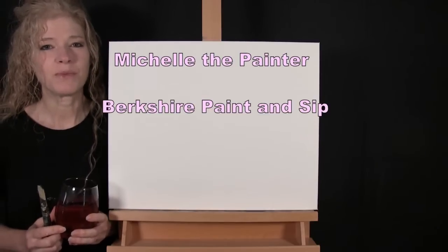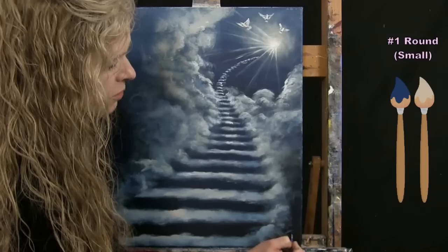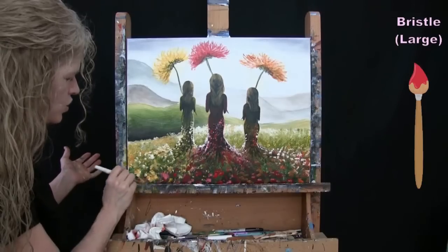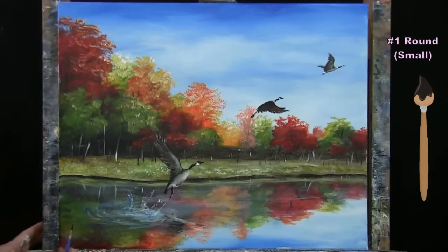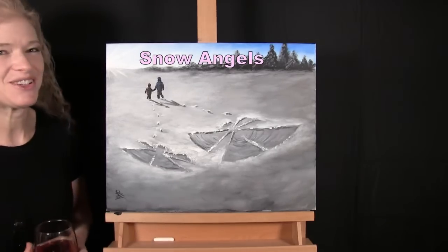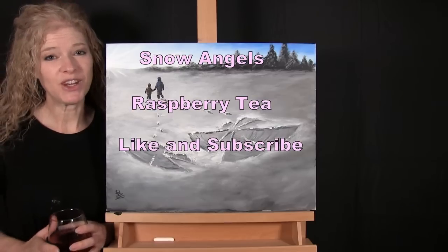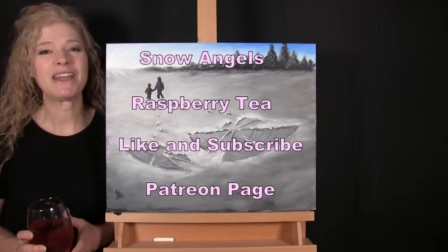Hi there, I'm Michelle the Painter from Berkshire Paint and Sip, and this is Paint and Sip at Home. Today I'm going to be painting snow angels and I'm sipping on some raspberry tea. If you enjoy this process, I do hope you like and subscribe to my channel and check out my Patreon page where you'll find additional painting perks. So let's get painting and let's get sipping.